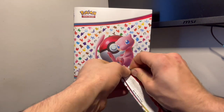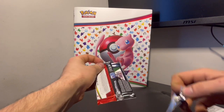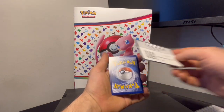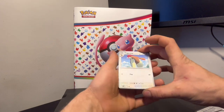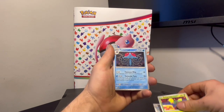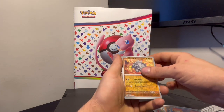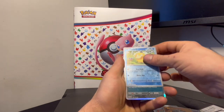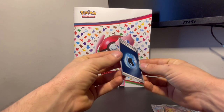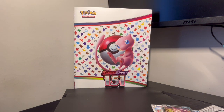We got one more pack to open, and honestly at this point everything's a gimme. I'm buzzing right now guys — thank you for following, subscribing, and liking these videos. We got a heart reverse, Nidoking Holo, powerful fist, and one of the energy card Holos — that's cool. Machamp Holo too, I like the Machamp Holo.